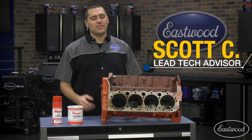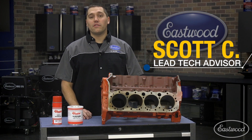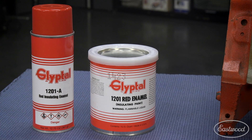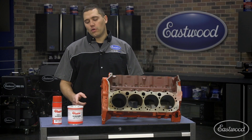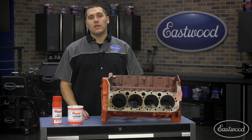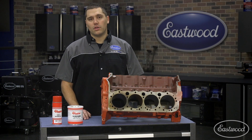Hey guys, Scott here in the Eastwood Garage. Are you in the middle of rebuilding your motor and looking for an easy way to increase performance? Look no further than the Glyptol Red Engine Paint. For more information on this product or to purchase it, you can click or tap the button in the corner of this video at any time.